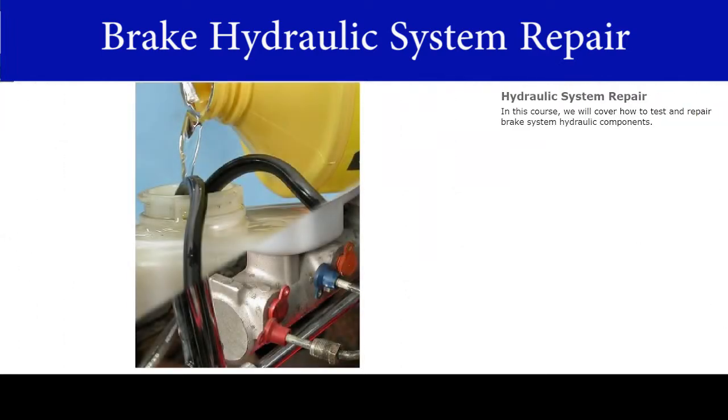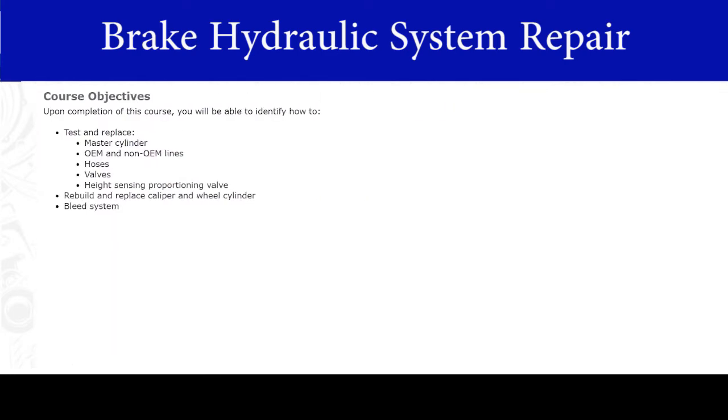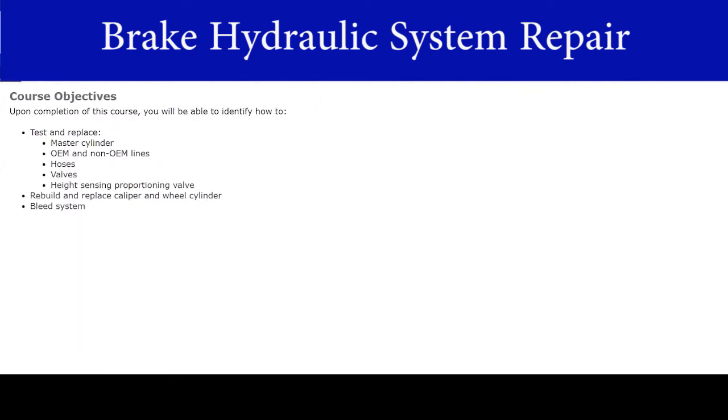In this course, we will cover how to test and repair brake system hydraulic components. Upon completion of this course, you will be able to identify how to test and replace the master cylinder, original and non-original manufacturer lines, hoses, valves, and the height sensing proportioning valve, rebuild and replace a caliper and wheel cylinder, and bleed the system.